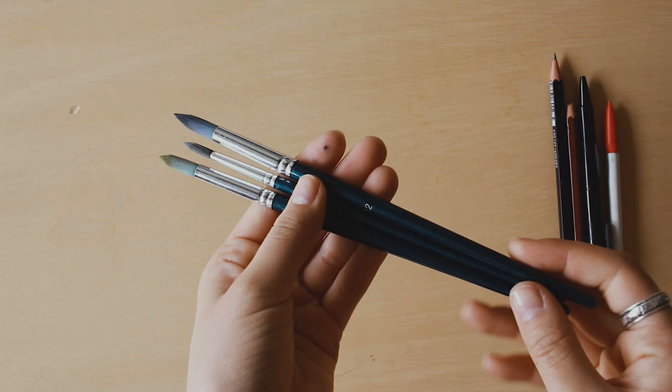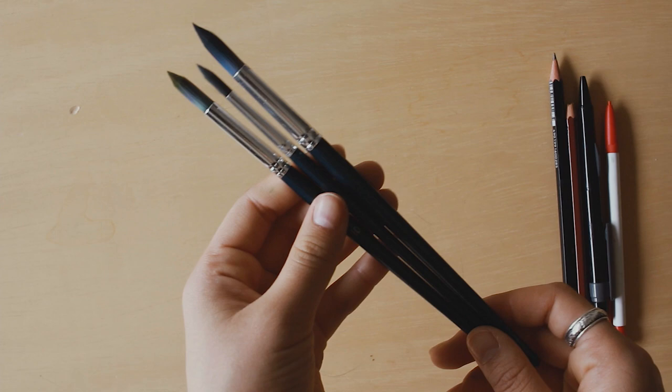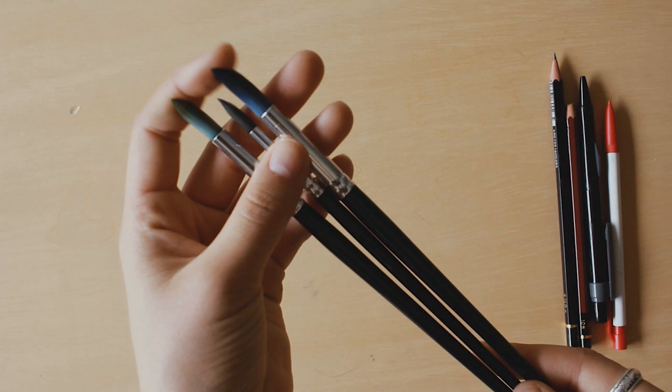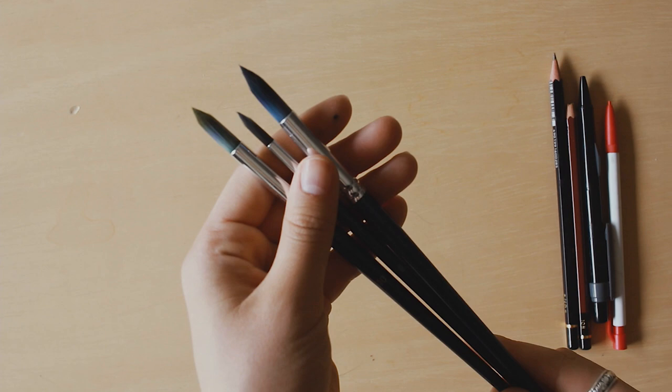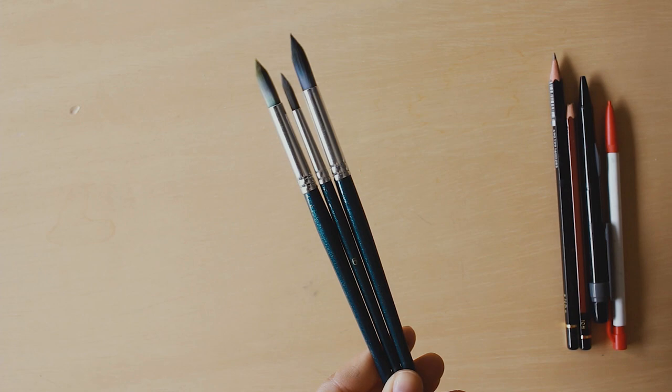One of the most common questions I receive on Instagram is what kind of brushes I use. I actually just like using these cheap brushes from Daiso. If you've ever been to a Daiso you've probably seen these before — it comes in a pack of five or six brushes and they're all only a dollar fifty altogether. They have synthetic bristles so they don't really get a lot of wear, but if they do I'll just go out and buy another pack since they're so cheap. They have a nice tip to it, and if they don't I'll just give it a haircut. I use these for my round brushes.